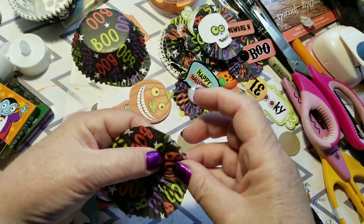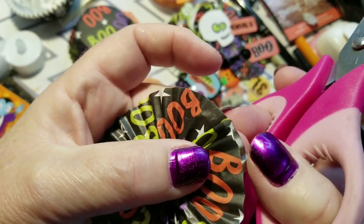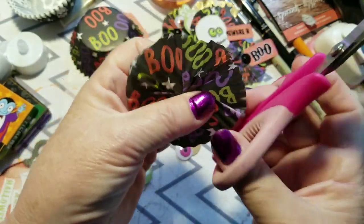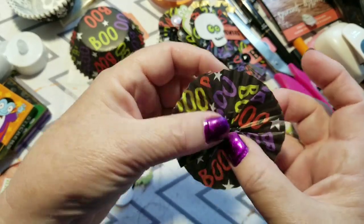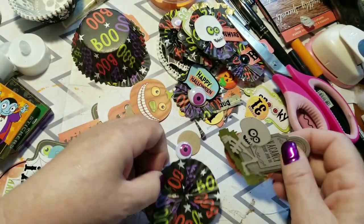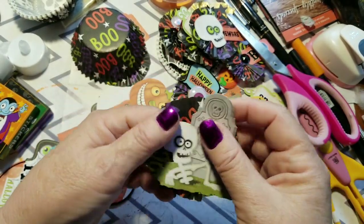It's big enough now. See how that little piece is sticking out a bit? I'm just going to trim that, and the same with this one, just to keep it round. Trimming doesn't hurt at all. Then I'm going to take this and put it on here like this.